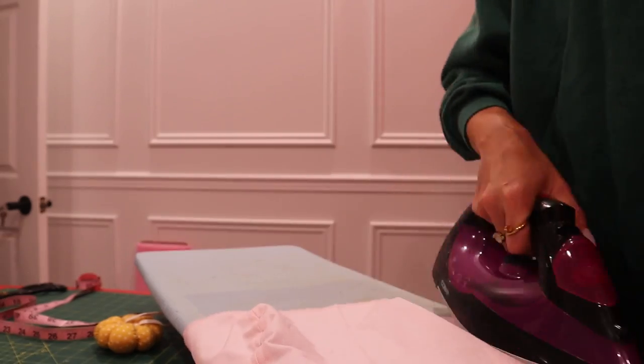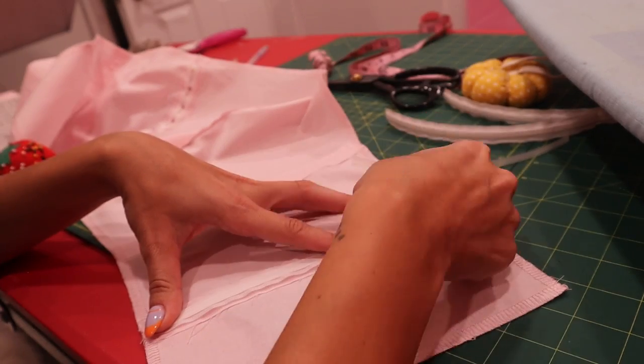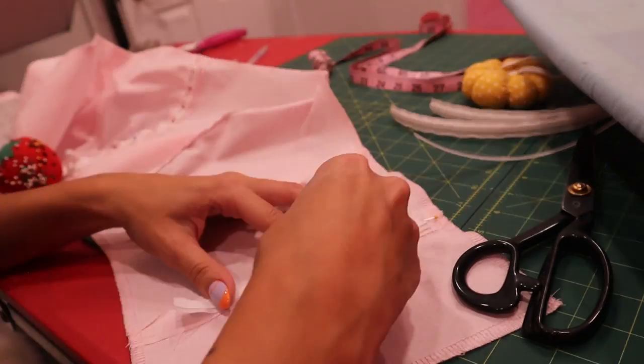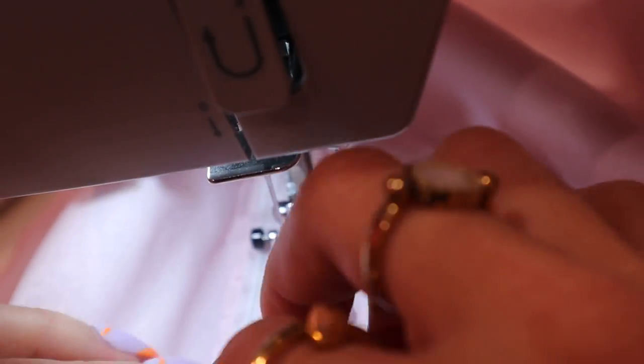Make sure to iron as you go, as it will be hard to do once everything is attached. Now we're going to attach the boning casing to the corset seams. Make sure to leave about an inch from the top and bottom so you can easily insert the boning and so you don't accidentally sew them with the lining, then go ahead and sew it.